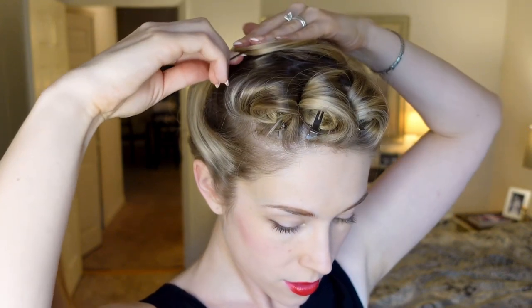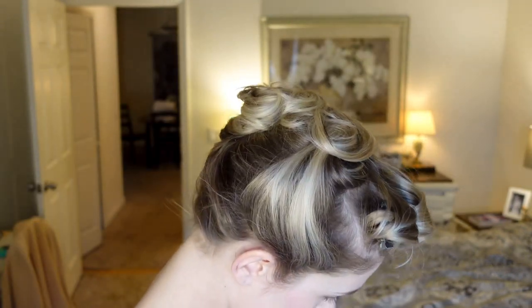Position the ends of those side sections however you like — in little pin curls or swirls. Mine are positioned neatly above the twist, on top of each other.